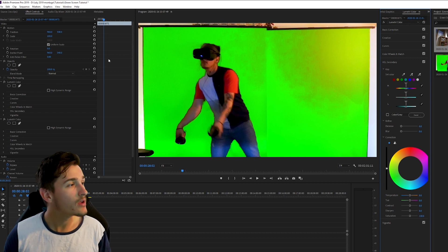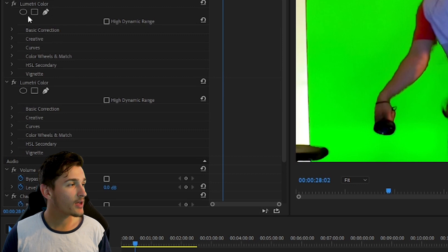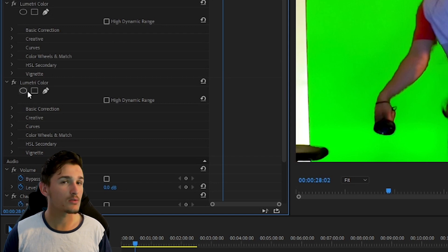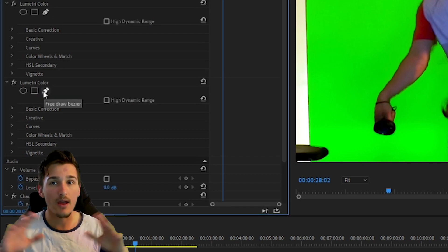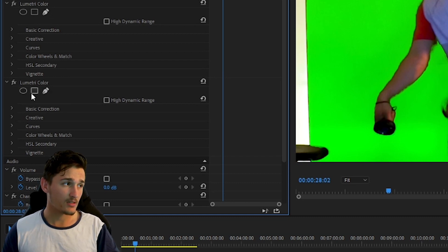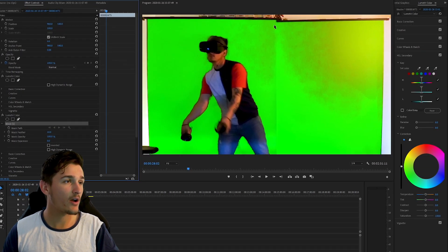From the Effect Controls panel you can see you have two Lumetri Colors — the second one will be underneath the first one. Go down to the second one and use the masking tools. If you don't know what masking tools are, these create masks that allow things to happen in certain spots of video but not everywhere. You can customize where on that footage you want such-and-such to happen — you can make a circle, a square mask, or just draw your own. For this case we're going to draw our own.